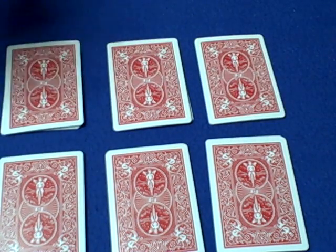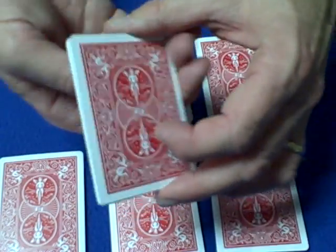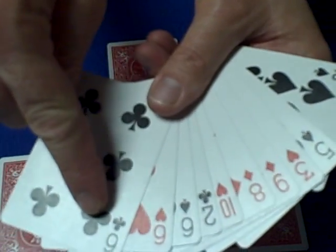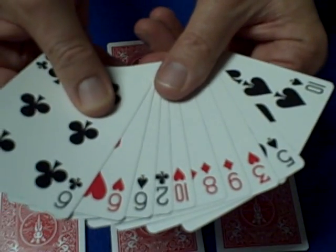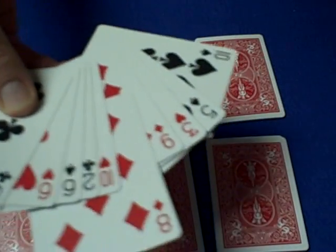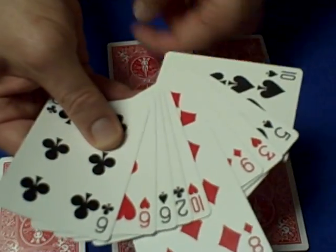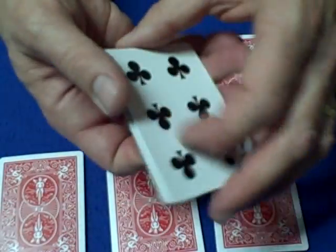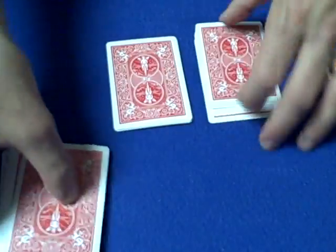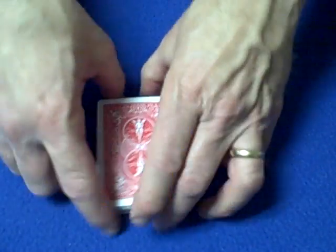We've got six piles, hopefully all with less than 12 cards. Ask the spectator to select a pile. Flip the cards over and ask them to memorize any one of these cards. Let's say they memorize the eight of diamonds — that's going to be their card. Now all we're going to do is memorize the bottom card, the six of clubs. Close up the pack and place it right in the middle and bury it in the middle of the deck. The spectator's card is the eight of diamonds and we're remembering the six of clubs.